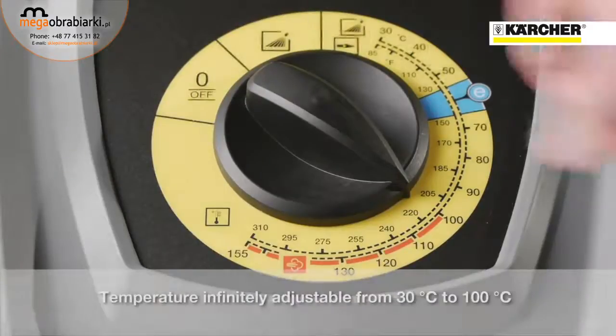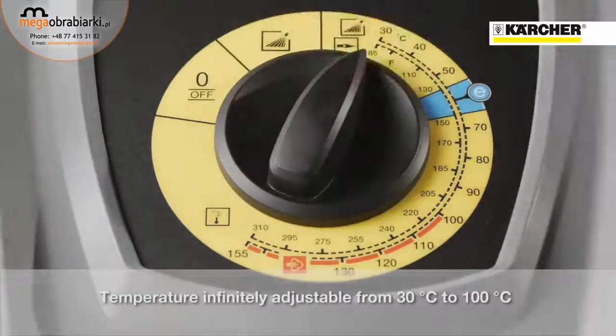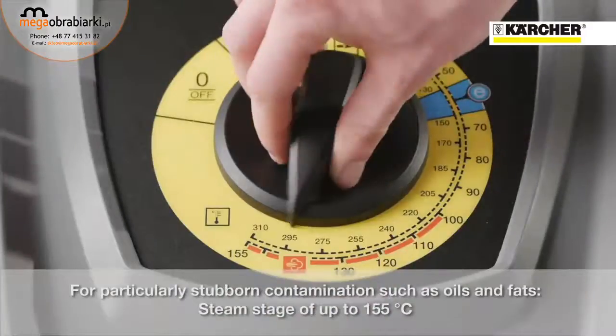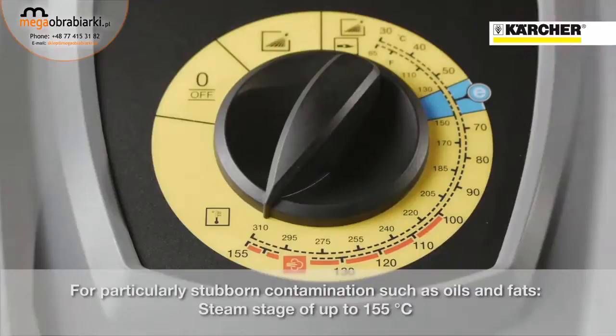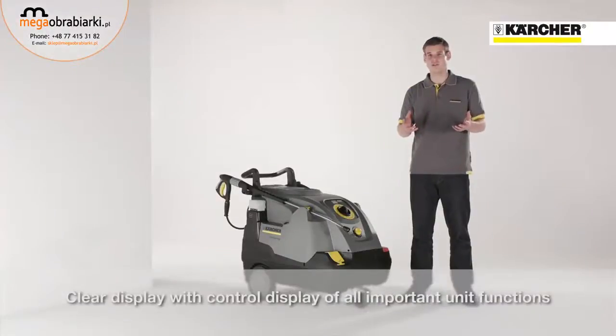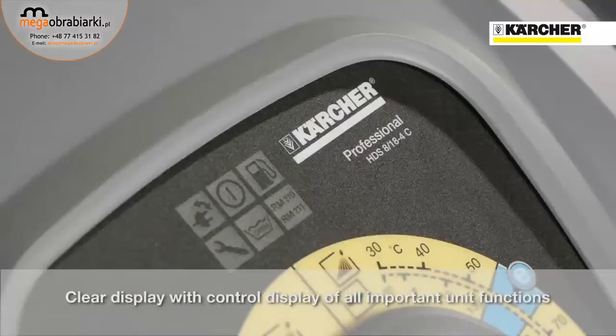Within this area, you can control all temperatures by dial. Beyond 100 degrees you get into the steam zone, which is needed to remove stubborn soiling like oil and grease. At the top of the operation panel, there's also a display that shows the current condition of the machine.